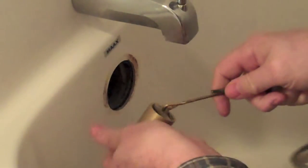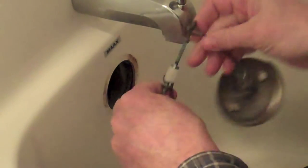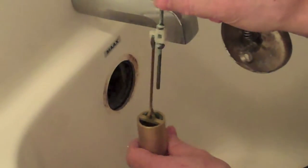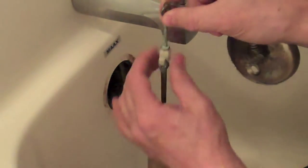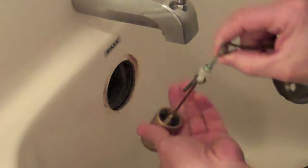We'll be able to drop it back down into the hole and see if we can test it again. As you can see there's a linkage on here that you can actually adjust the height of that stopper, so that if water is seeping past the drain then you can just adjust that down a little bit and it will seat into the stopper a lot better.